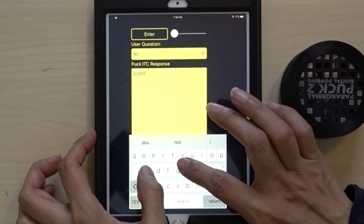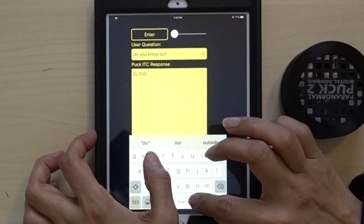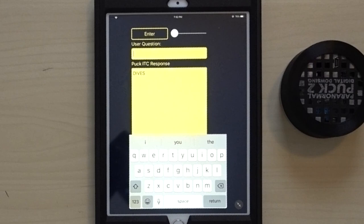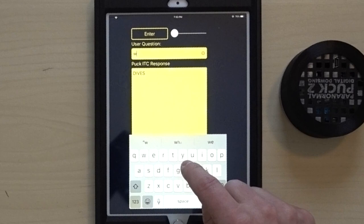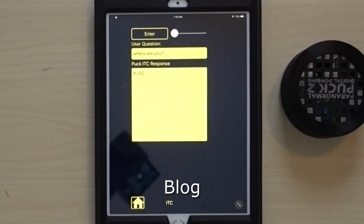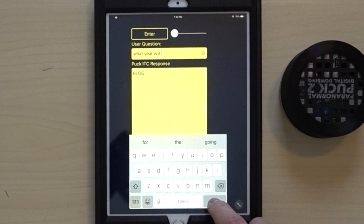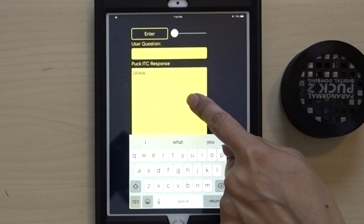We asked 'Did you stop the camera?' and it responded with 'Glove.' We asked 'Do you know our names?' and got 'Dives.' When you hit the new question button it clears the field — that's a nice feature so you don't have to backspace. We asked 'Where are you?' and got 'Blog.' We asked 'What year is it?' and got 'Draw.'